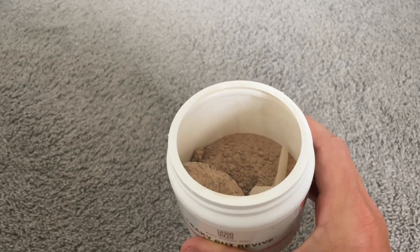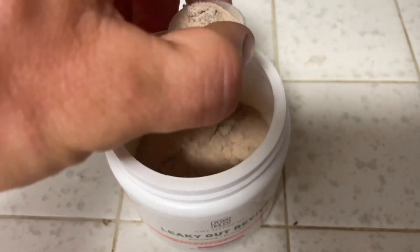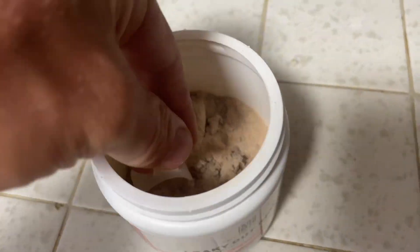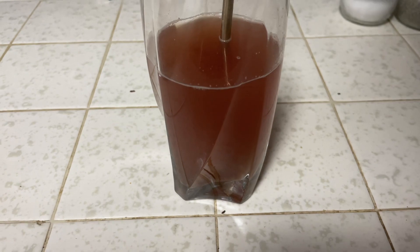When you open it up, you'll see it's a little crystallized from a bit of moisture getting in there, but when I mix it with water, it tastes very good. You can also put this in any other liquid that you want. Since taking this supplement, I've definitely felt like my gut feels better, so I highly recommend trying this out.